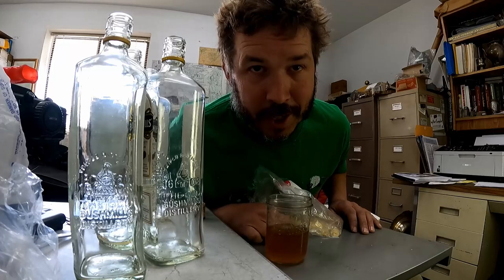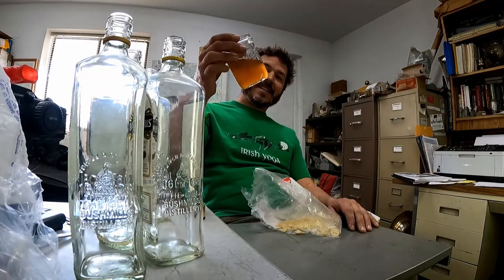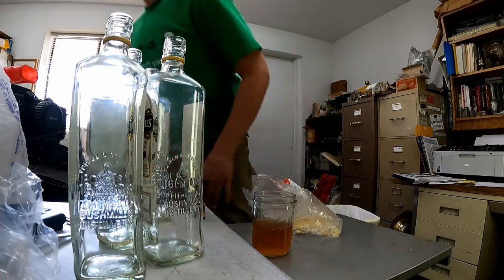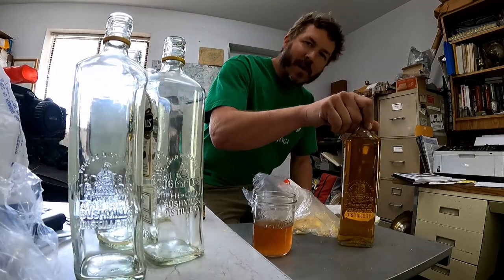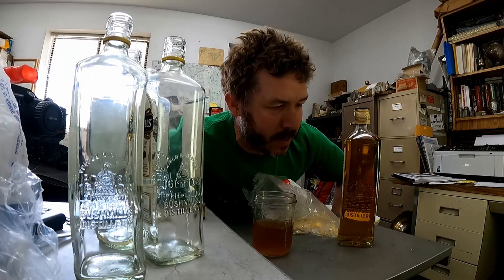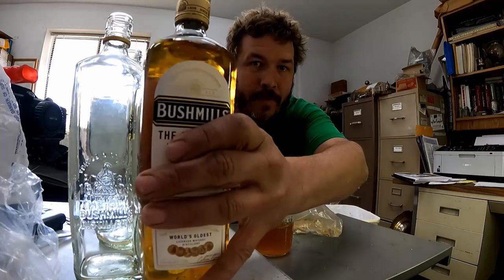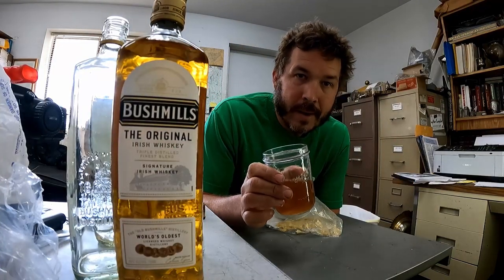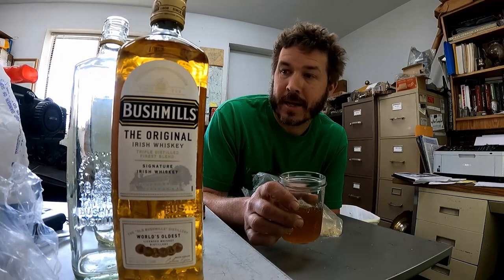Just kidding, obviously — it's just tea. Anybody who sees real Bushmills can tell the difference. I got a bottle over here — there's the real golden nectar right there. I'm saving this one for later, maybe when I finish. But that's still a lot of tea to drink in like an hour and a half.